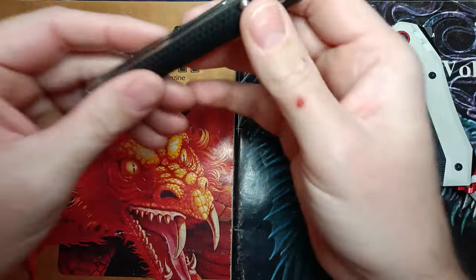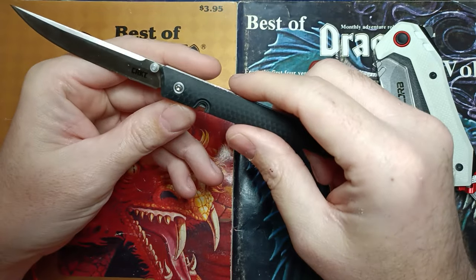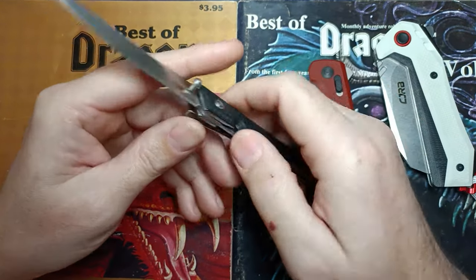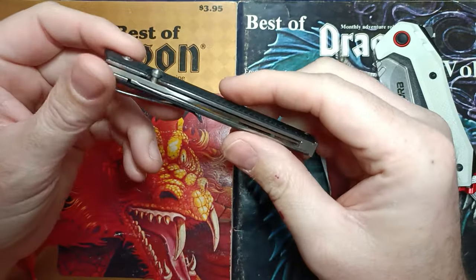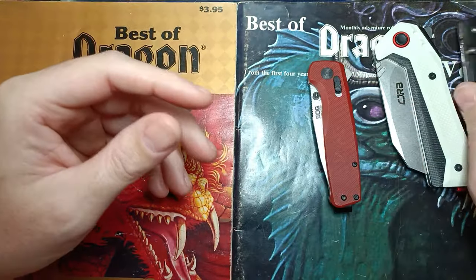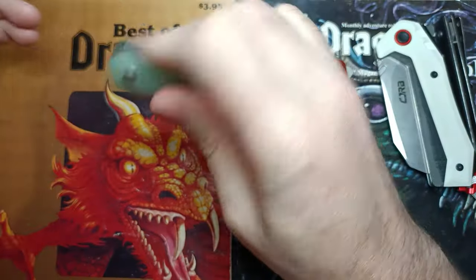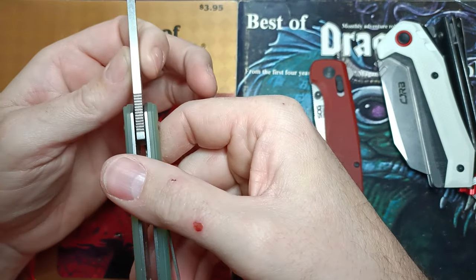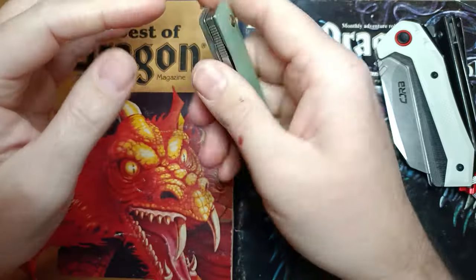Next we have the OG CRKT CEO. I'm a fan of this platform but the flipper tab version is a lot better. We're going to run this one through Cardboard Slayer — it's a very thin, slicey blade so I'm expecting good things. We also have this Evengroh with no model number, claims to be D2 but it's a thick chunk of steel, so this will be fun to cut with for however many hours it lasts.